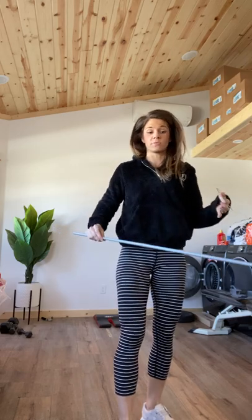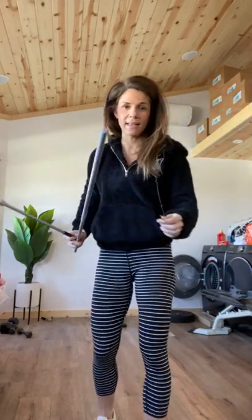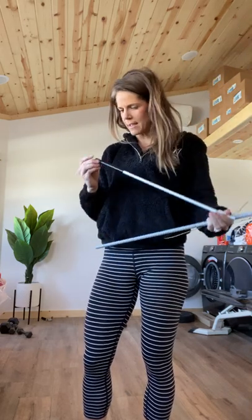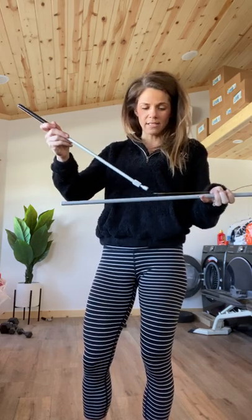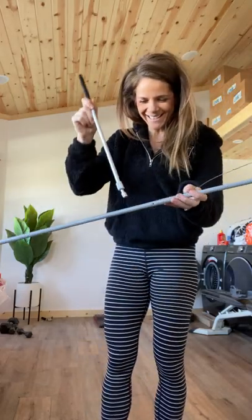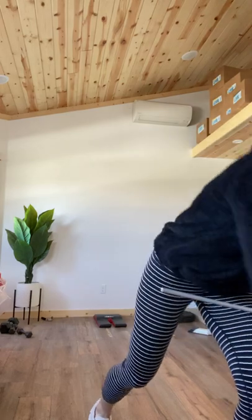I find the funniest contraptions in my house. I just went to pick this thing up — I couldn't even tell you what Zach was trying to make. He has a hanger on the end of a stick. Is he trying to make a metal detector? I feel like he's trying to make a metal detector because it's a magnet. This is what I live with — it's like a human child.